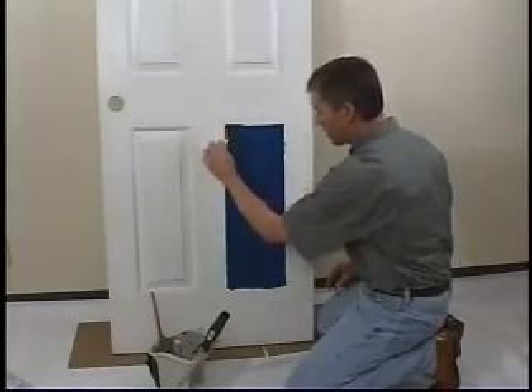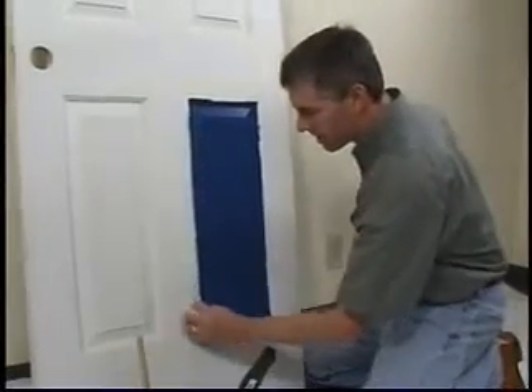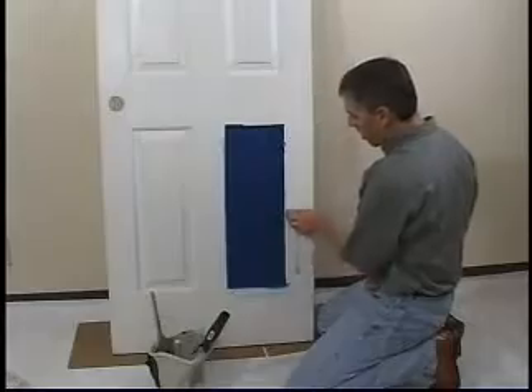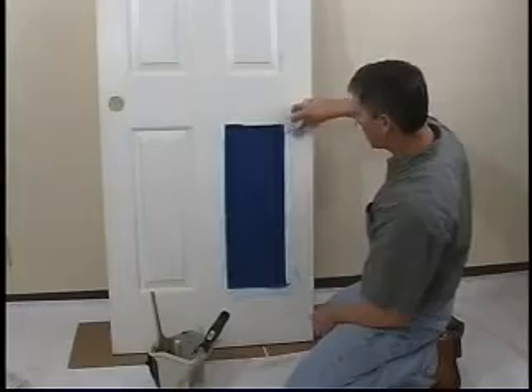We're going to wipe off any excess paint that's up on the flat area. We don't have to get this completely off — we just need to lay down any hard edges here, and we'll progress to the next panel.